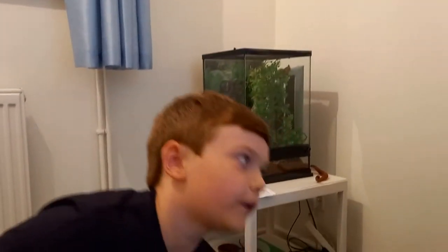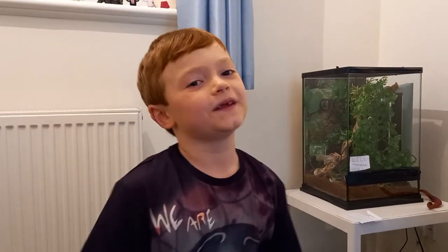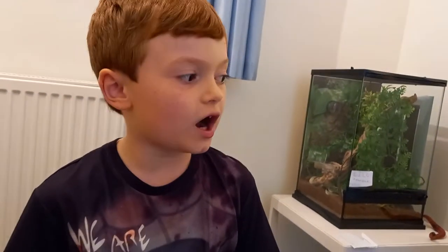Hello guys, welcome back to another video. We're doing part 2, a reptile feeding video. Next we're going to do all the tortoises. You're not so scared of these guys, are you? No, they're lovely and they don't move. That's because they are actually hibernating. I've seen Montana do a little poo though.